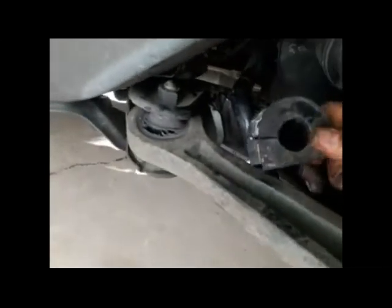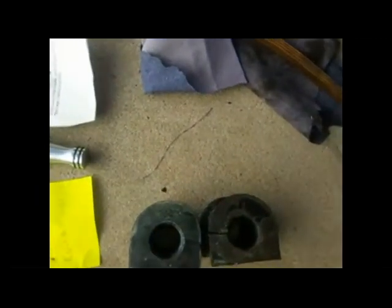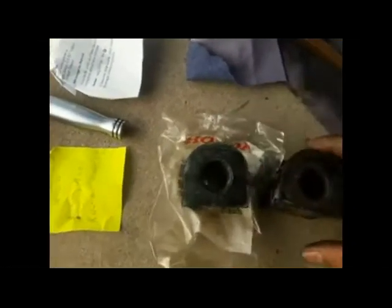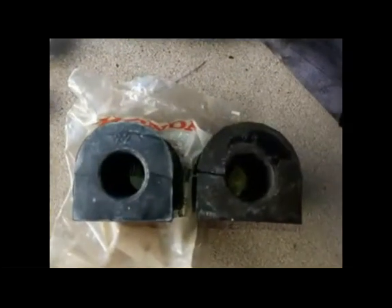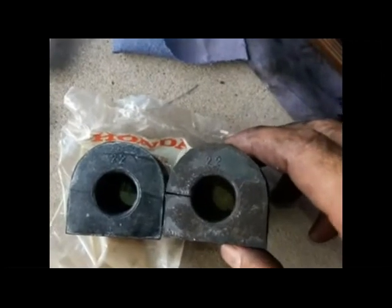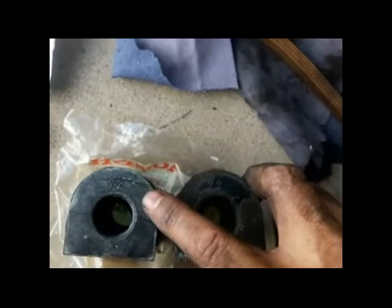Here's a comparison of the new part and the old part. The new part is this one, and the old part — you can see the number 22 on both of them. I'm going to slide the new one back in and tighten up the bolt.